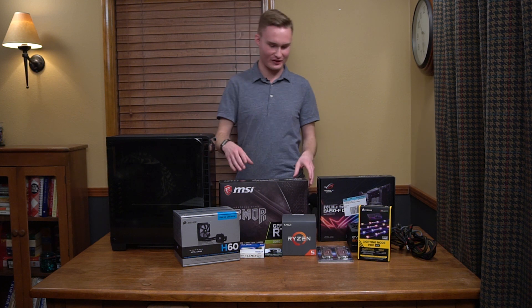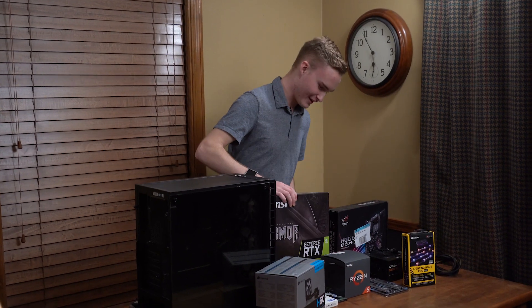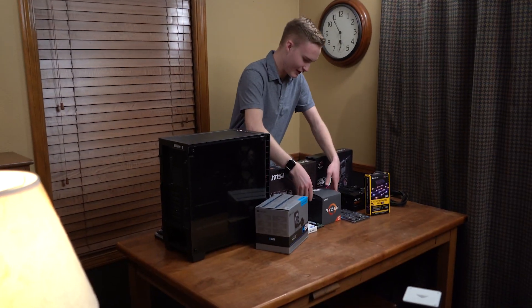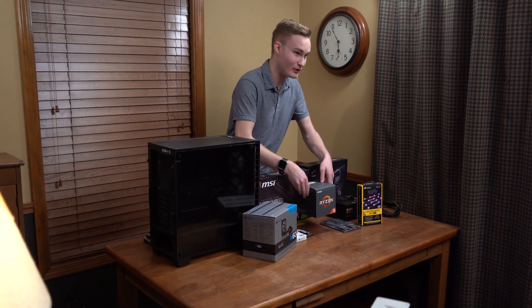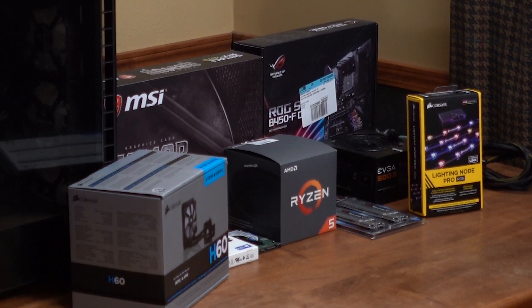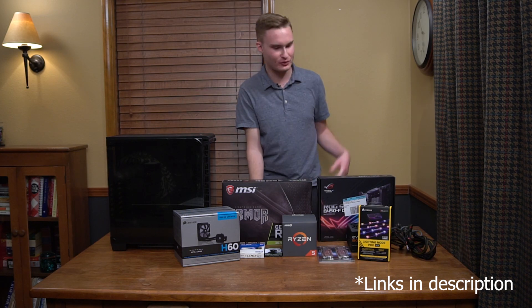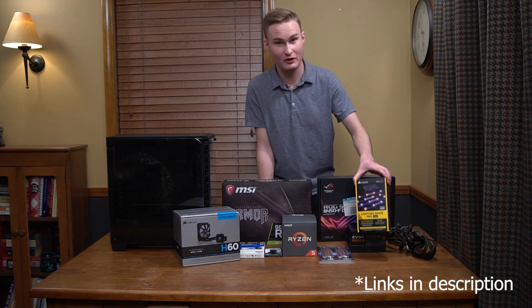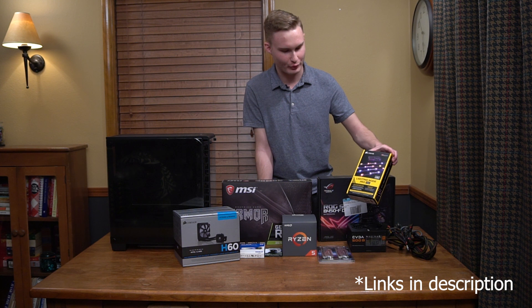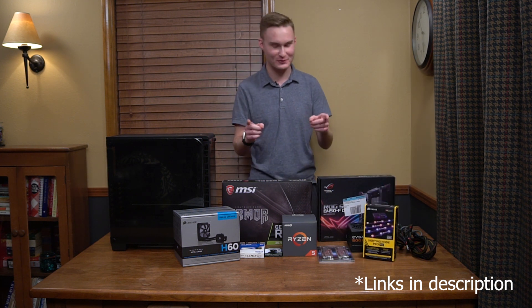We got the RTX 2070 — fresh off the Newegg. And then we got the AMD Ryzen 2600, and some 16 gigs of DDR4 G.Skill RAM, so that's pretty cool. Then we got the Corsair Node Pro — some pricey RGBs, but they're addressable, so that's cool.